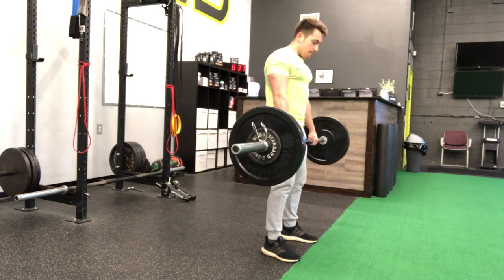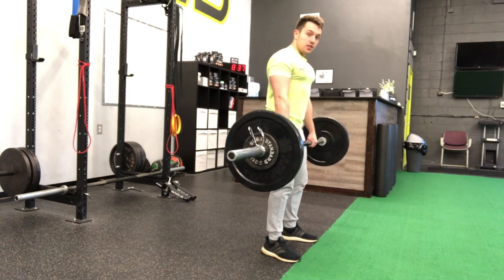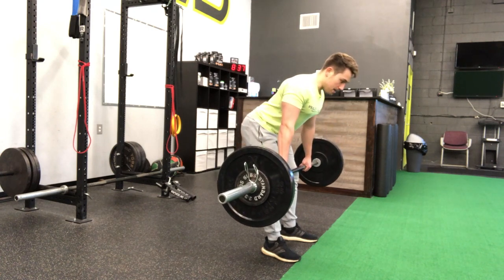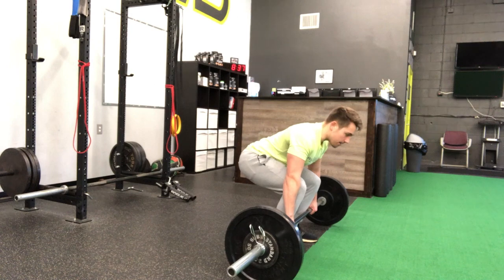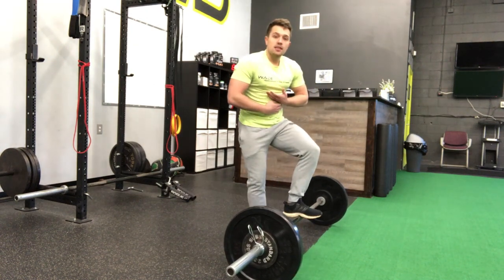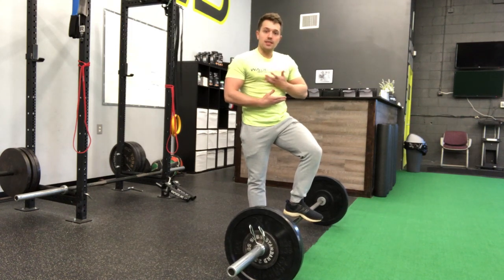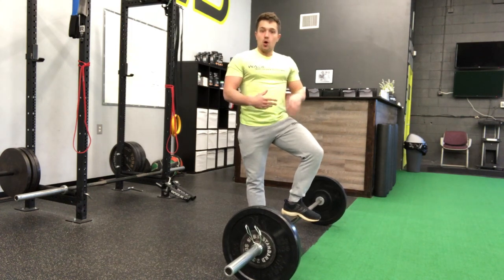When we're taking the bar back down to the floor, we're just reversing the motion. We're keeping everything still under tension, acting like I'm breaking this bar in half. Push my hips back, and then I'm sitting down. Whenever I set that bar down, you'll notice that my ribs didn't flare up in that open scissor position. I kept my core nice and tight as I was returning that bar to the ground.